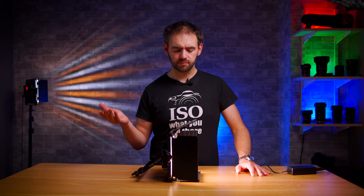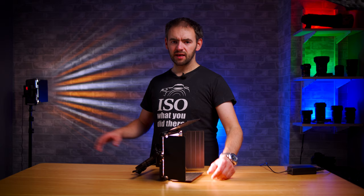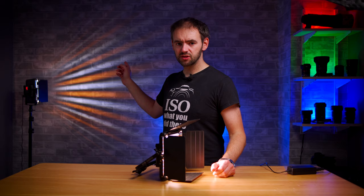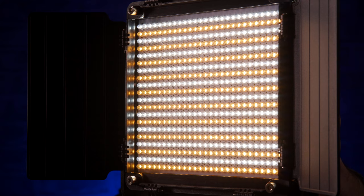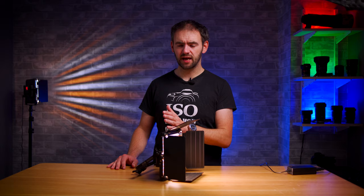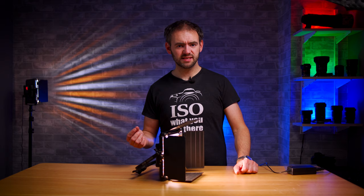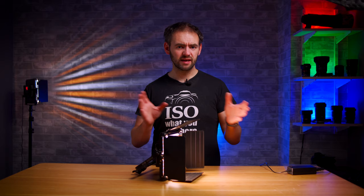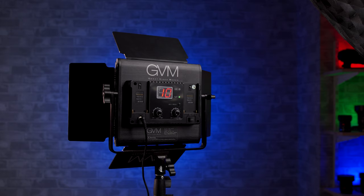It would have been so much better if this could go right the way down to 1%. The second problem is the way they've designed this light panel: as you can probably tell from the way the light is casting off this panel, they've basically got alternating rows of yellow LEDs and white LEDs. The yellow LEDs are the 2300 Kelvin bulbs and the white ones are the 6800 Kelvin. When you're at 2300 Kelvin you've got only the yellow LEDs on and none of the white. When you then go to 2400 Kelvin, you get the whites kicking in at 10% brightness, so you get a very sudden jump in color temperature. It's only for the first and last 100 Kelvin as the respective rows of LEDs either switch on or switch off.